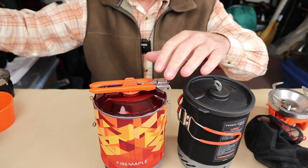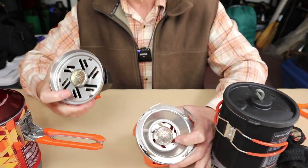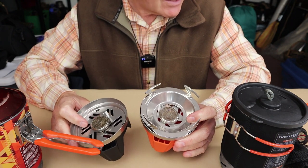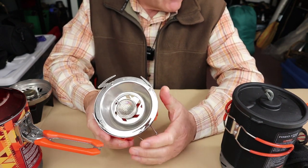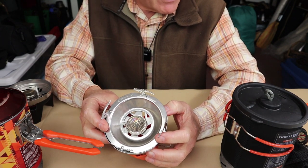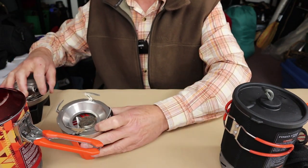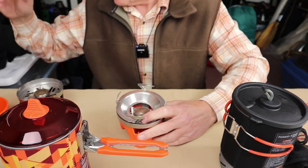The gas canister stoves inside the X1 and X2 are identical, and the performance is identical in terms of speed. It's a 7,500 BTU stove for the X2, and I boiled 500 mils — two cups of water — in exactly two minutes and five seconds, the same as the X1, with exactly the same fuel consumption of six grams. So it is nice to know you are not sacrificing any performance whether you move down to the X1 or up to the X2.